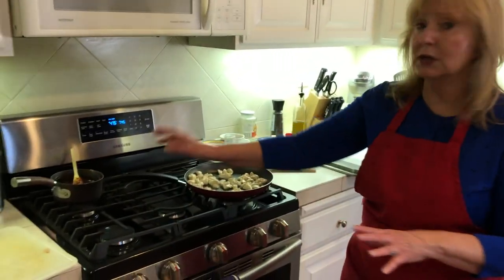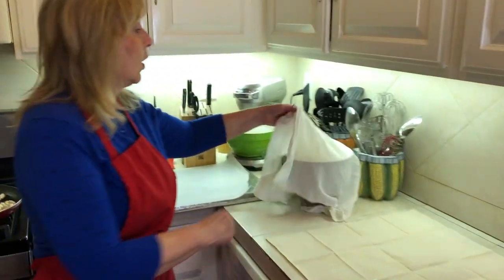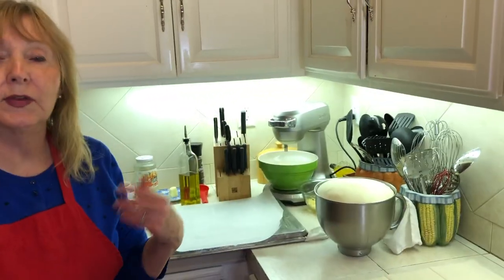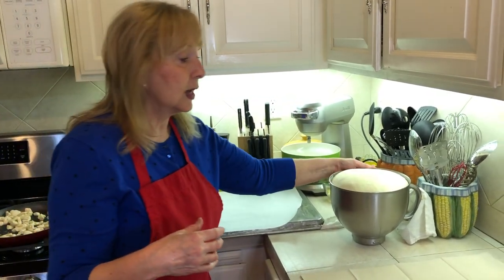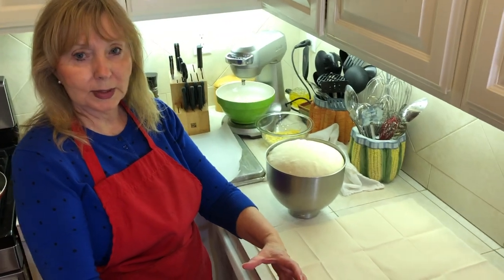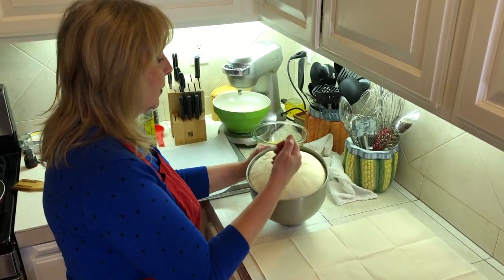We're waiting for our chicken. Here's our sauce. We've had our pizza dough raising for the last 45 minutes, which has given me time to prepare everything I need for the barbecue chicken. So I'm going to punch down our dough — you can see what it looks like now. This was just a small little bowl, and it's almost double, two and a half times the size. I'm going to punch it down.